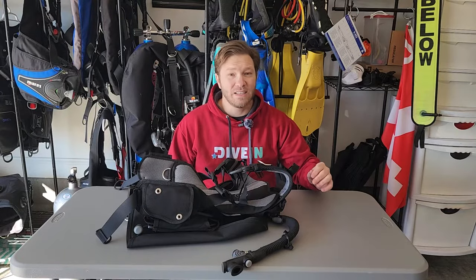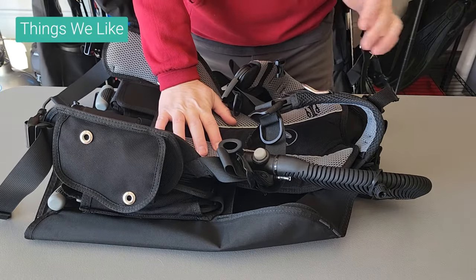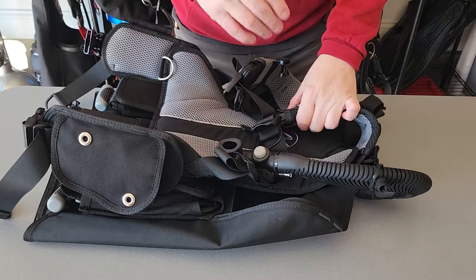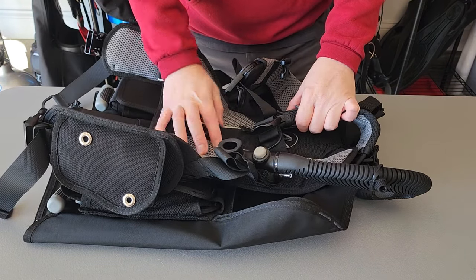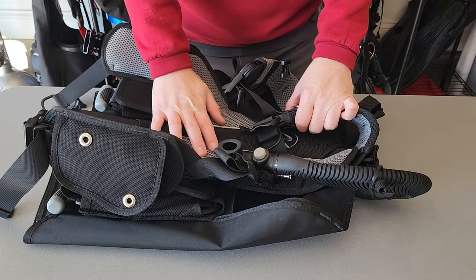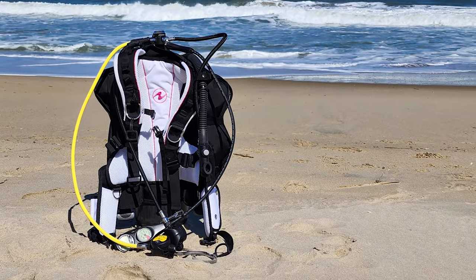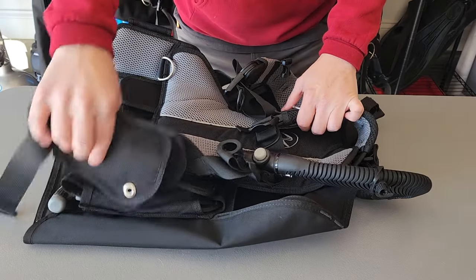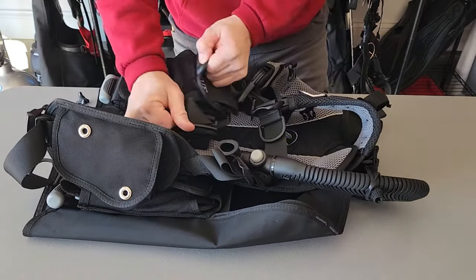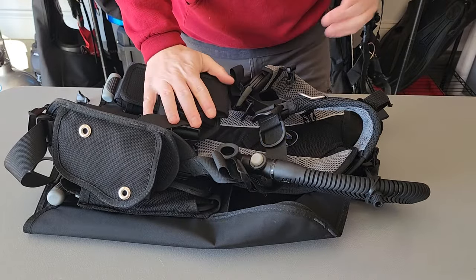The things we really like about the Rogue: it can change up to 27 different configurations to meet your needs, all those parts can be interchanged, and they work great for all different sizes. The 35 pounds of lift is great — you can use a steel tank with this and feel just fine at the surface and underwater. It's got Aqualung's power line inflator, which is a great power inflator. D-rings are great, pockets are great, and it has an expanded pocket that unrolls and can store a lot of stuff.